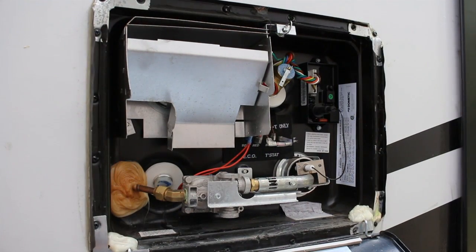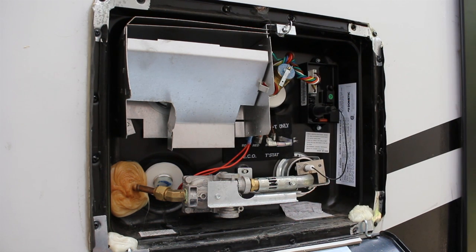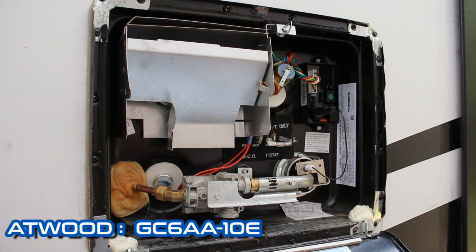We're on the outside of the RV right now and all of our gas controls are located here on the outside portion of the water heater. On the inside is where our electrical controls are. This particular water heater is an Atwood or Dometic — Dometic actually owns Atwood at this point — and it's model number GC6AA-10E. That's the hot water heater we'll be working on today.